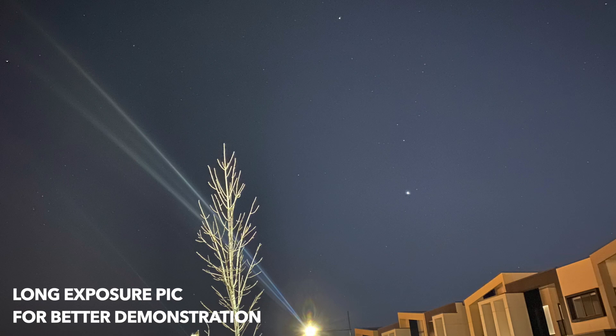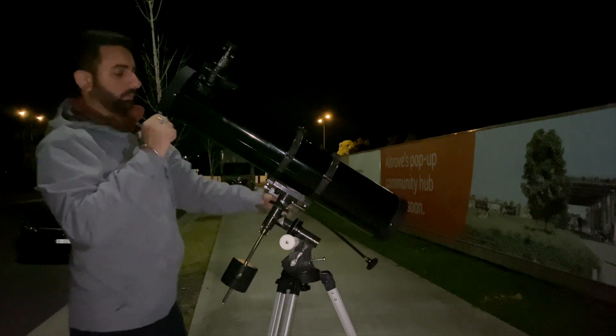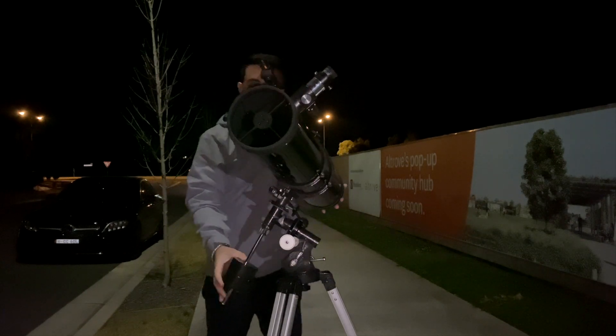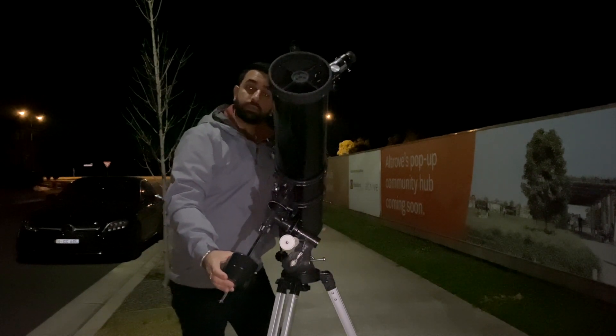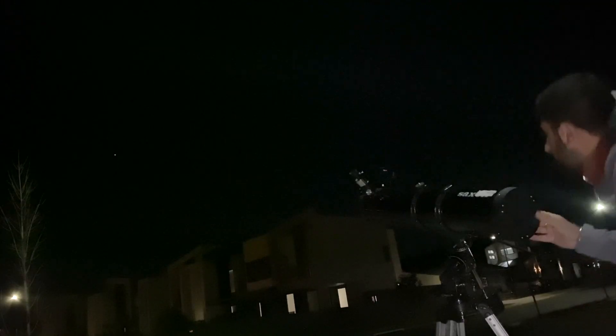Once you know the rising time of the planets, make sure you give them half an hour or one hour so they come over the horizon and you have a better chance of spotting them. In our case, where my app is pointing, I can see a couple of bright stars, so let's start moving the telescope towards them. I will only be moving the right ascension and declination coordinates on the telescope. I'll link my other video on right ascension and declination in the description.